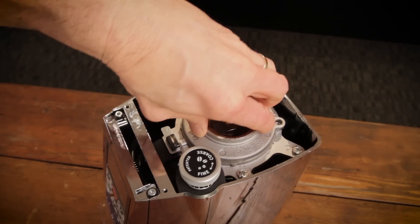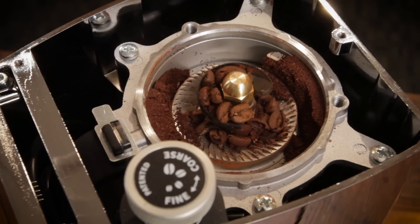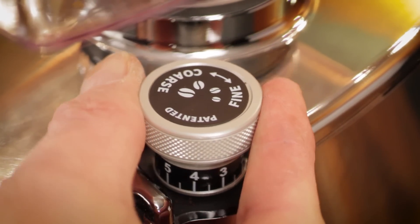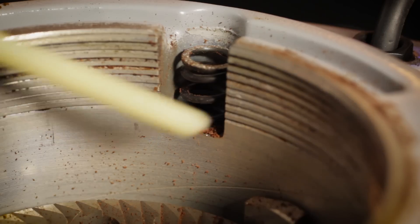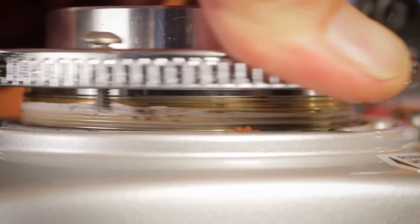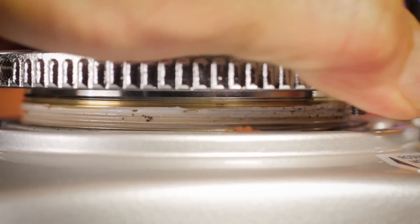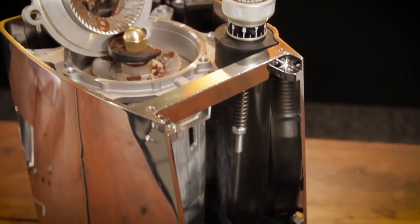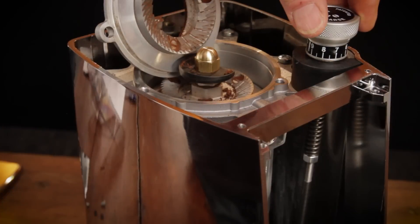First, the grinding chamber can be opened without losing your grind setting. And second, grind size adjustment is always smooth. On many grinders, coffee dust and oils can gum up the fine threads of the mechanism which adjusts that top burr. With the Atom, the adjustment mechanism is nowhere near the grinding chamber, so that's not going to be a problem.